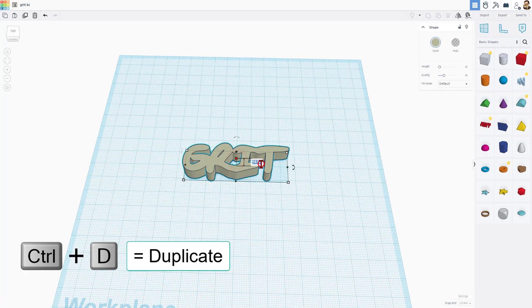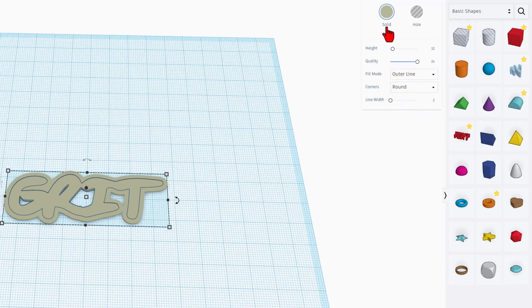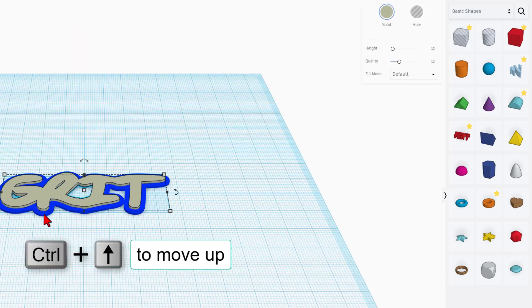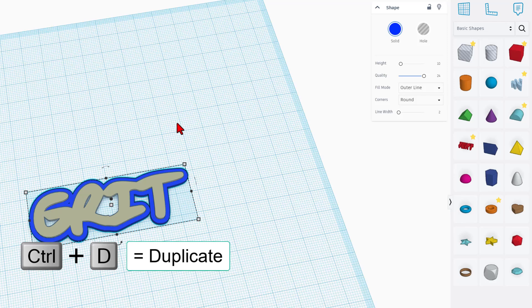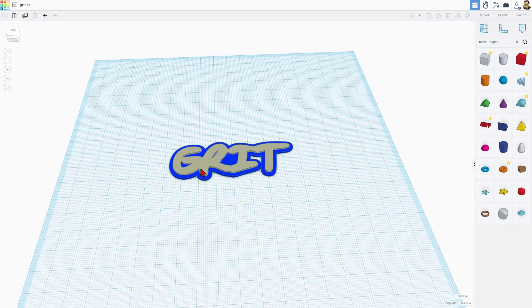I'm going to change the height of the text piece to one millimeter, and I'm going to do Control-D to duplicate and make the base of the keychain. Switch to Outer Line, change this number to two — I always make this round and bump up the quality. I'll pick a more fun color because it's Detroit Lions — we'll go with blue. I'm going to take the letters and do Control-Up to raise them up, so you see how this will be two layers. Then we also need to fill in underneath, so I'll click on this and do Control-D to duplicate it again, and change it to Silhouette. There is our fun Grit keychain.